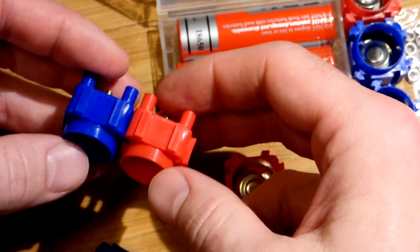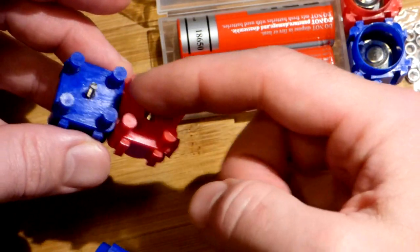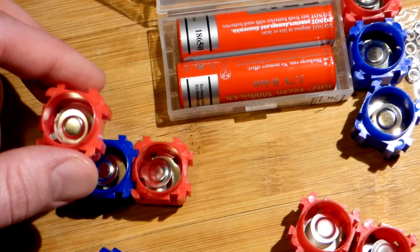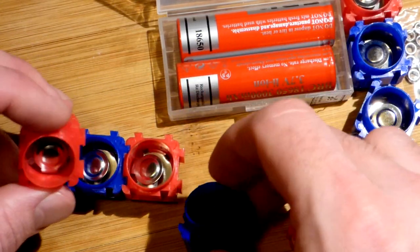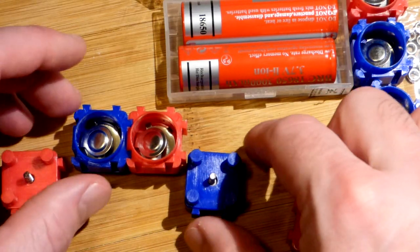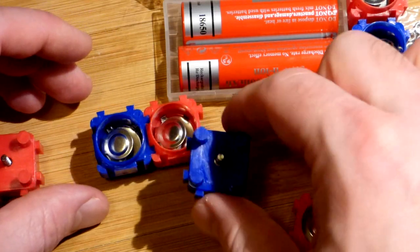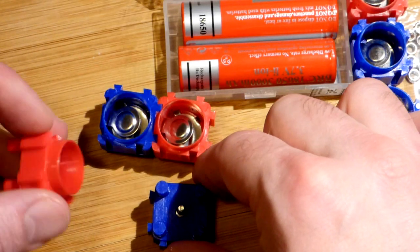This is the start of a series connection. We're going to put the positive side of one battery to this terminal, the negative side of another battery to this terminal, and attach them with the bus bar here or on the other side. The red one is going to come to where the blue one is when we attach the battery, and the blue one to where the red one is. We want teeth to the left on this one, teeth down on this one, because that's how it's going to attach to a battery.